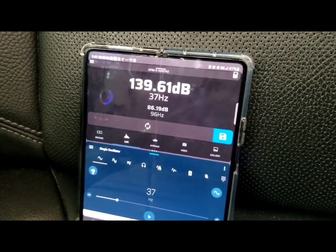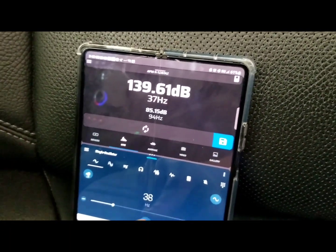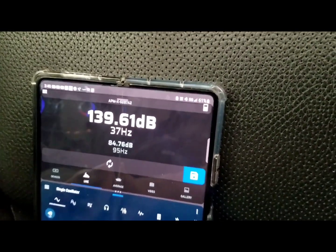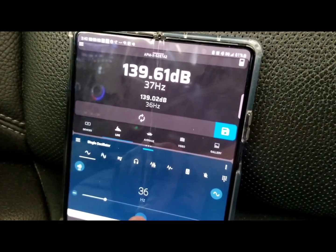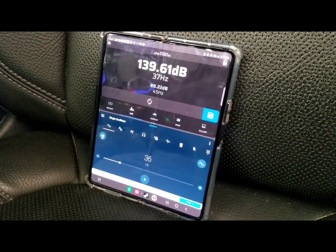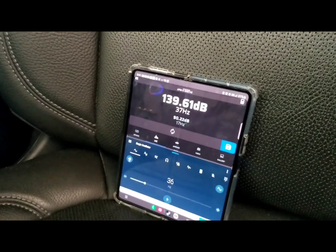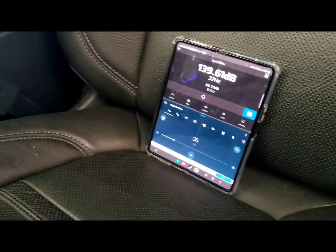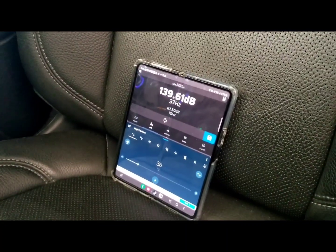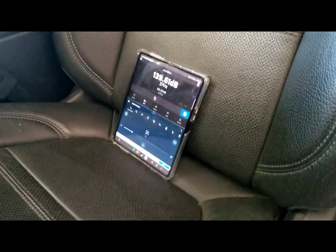Got a 39.61 on the kick. I'm gonna try 38 Hertz just to see if it does anything. Looks like that's it — so it does a 38 on the glass and a 39.6 on the kick. I think that's pretty good for the little cone area we're running. Just remember this is a daily driver, just an average system, and it sounds amazing and gets down. If you guys like this kind of content, like and subscribe — see you in the next video, thanks for watching.